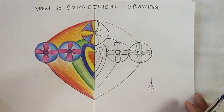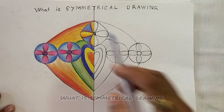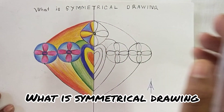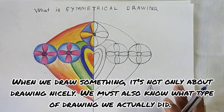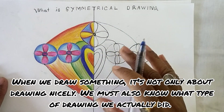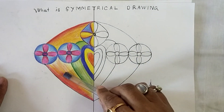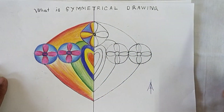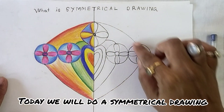Welcome to my channel, Paragon Art and Craft. What is symmetrical drawing?